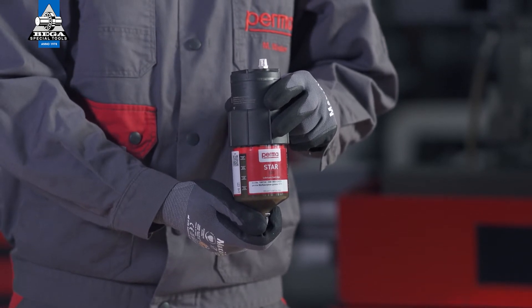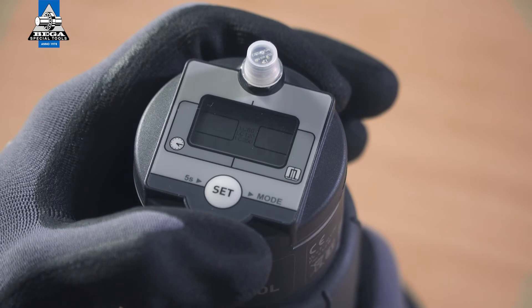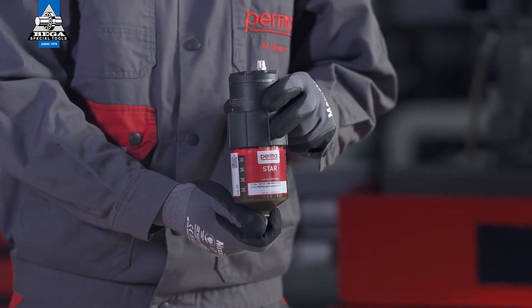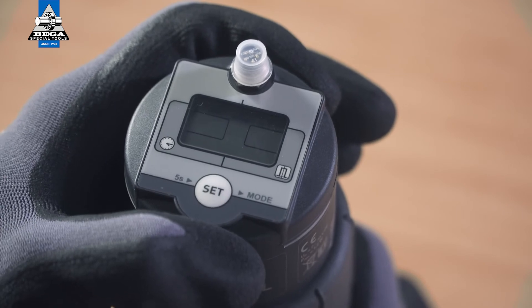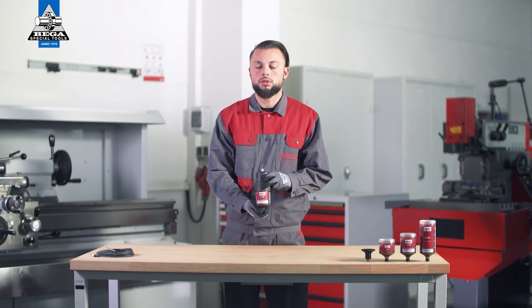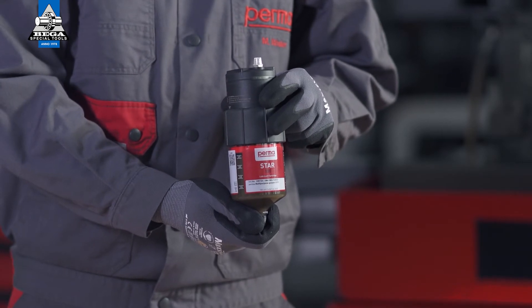The PERMA-STAR control applies and saves the setting automatically. The three available LC sizes — LC60, LC120, and LC250 — will then flash in the menu bar. Select the LC size which you would like to use by pressing the SET button: press once for the LC60, press twice for the LC120, and three times for the LC250. Wait for three seconds; the PERMA-STAR control applies and saves your selection automatically.